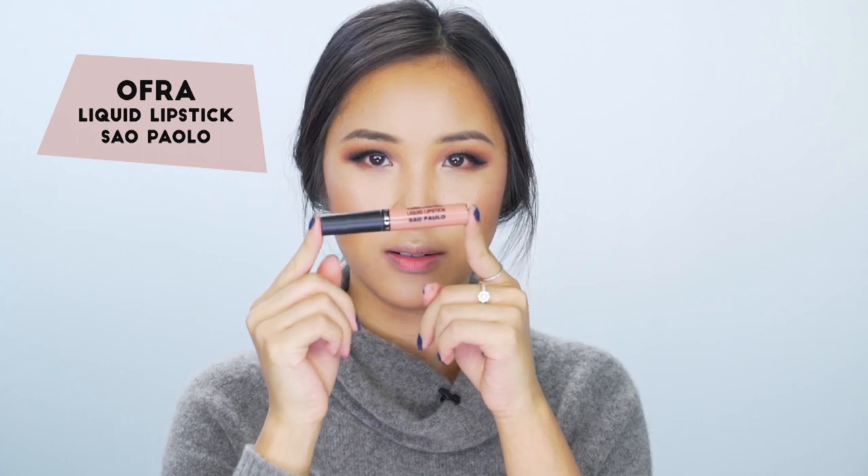For lips I'm going in with the Ofra liquid lipstick in Sao Paulo — it's like a nude peach. I have a discount code for you guys that gets you 40% off any of these liquid lipsticks, which will be in the description box. I'm also going in with the Tom Ford lipstick in Richard. Then to seal the deal so you can eat everything without your makeup coming off, just use a makeup setting spray — spray it like it's the end of 2015!